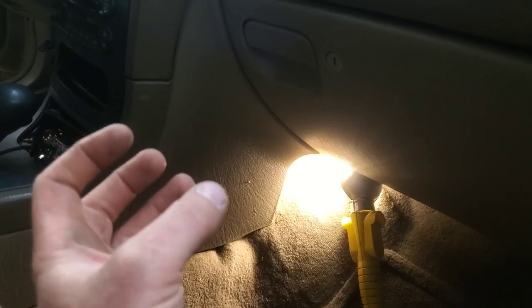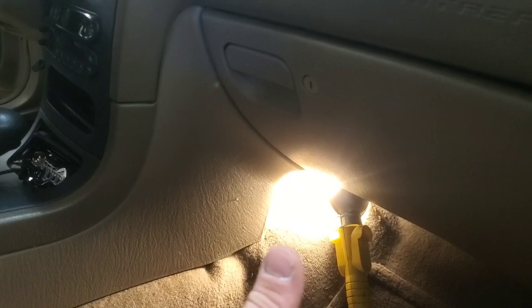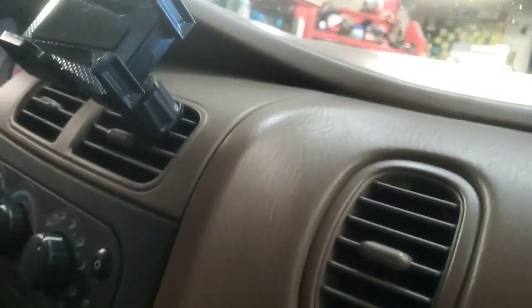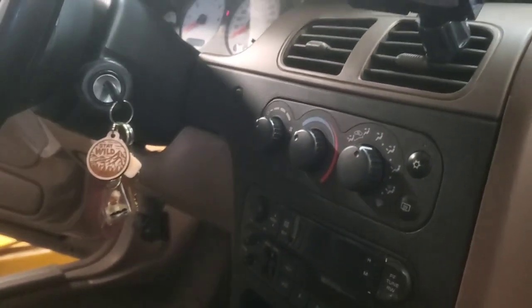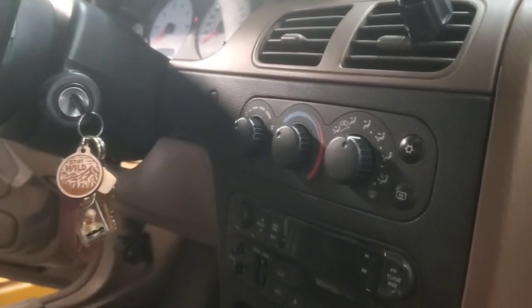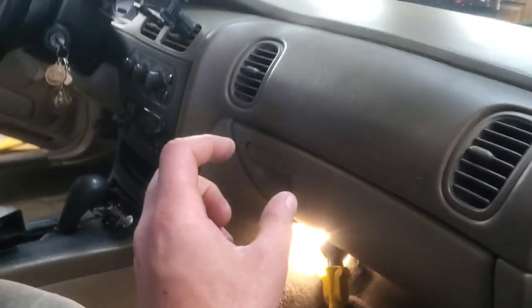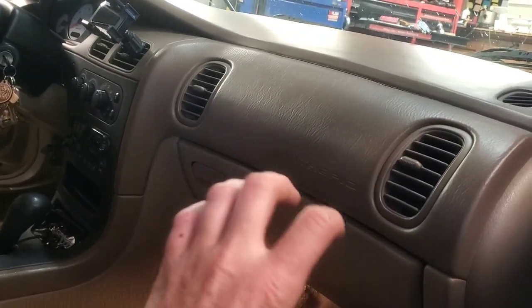Once you've got the old one off, what you need to do is disconnect the battery, install your new mode door actuator, get it plugged in, and then reconnect the battery. Start the car — it doesn't have to be started but I like to — and what it's going to do is every time the battery is disconnected and you reconnect it, all of those actuator motors cycle. They go one way and then all the way back, and they learn their positions.